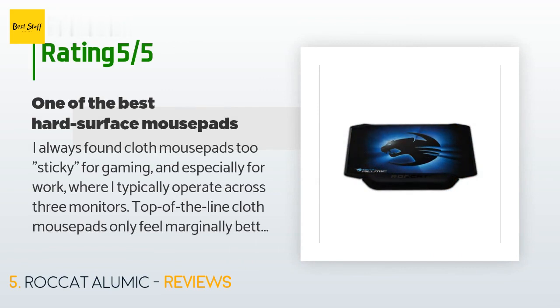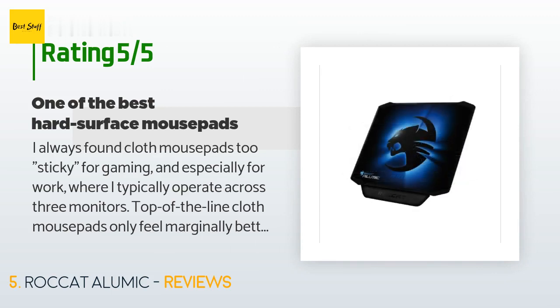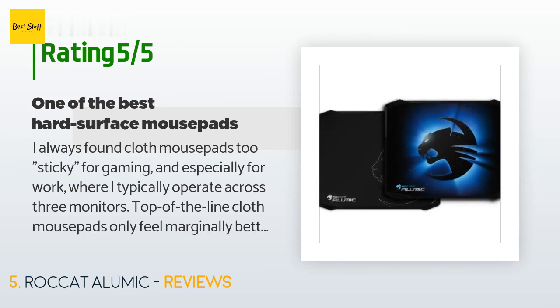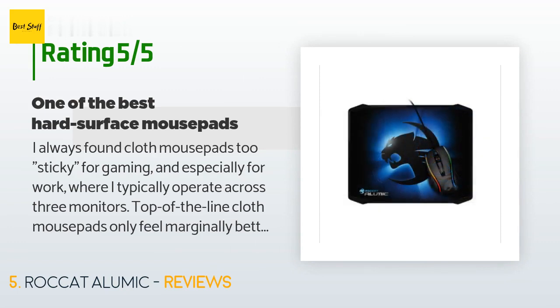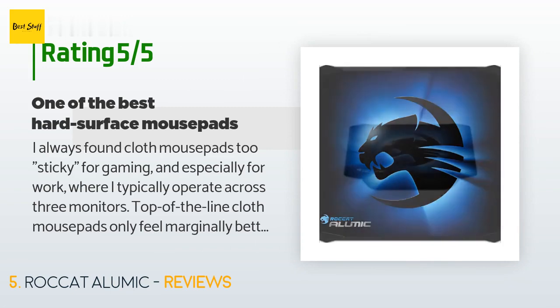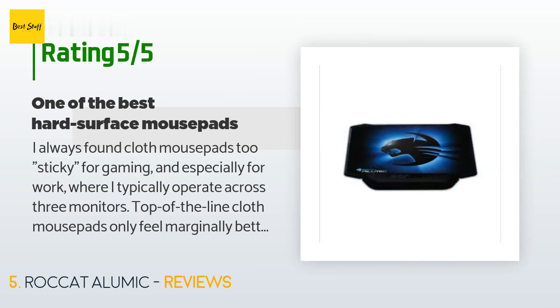A customer said: 'I always found cloth mouse pads too sticky for gaming and especially for work, where I typically operate across three monitors. Top-of-the-line cloth mouse pads only feel marginally better than cheaper ones. Even with high DPI settings on a gaming mouse, my cursor didn't feel nimble enough to track across multiple monitors as fast as I wanted while still offering the accuracy I needed. I ended up developing a preference for hard surfaces like my desk instead of a mouse pad, but unfortunately that hindered tracking and accuracy.'